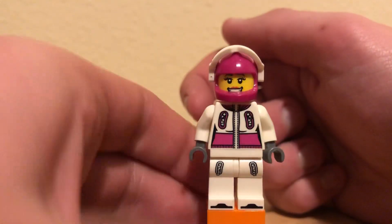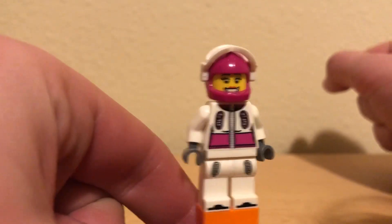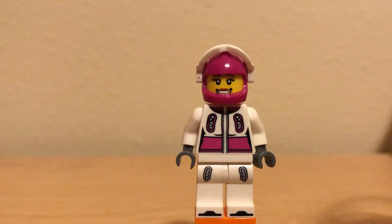Good thing she's got her helmet on — I just dropped her. Pretty alright minifigure. Definitely at least a 7 out of 10.